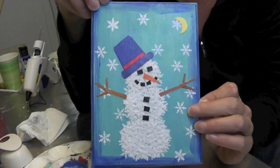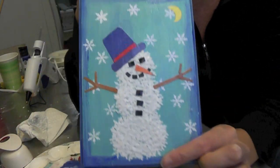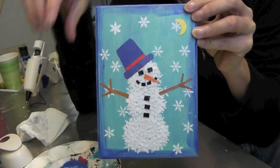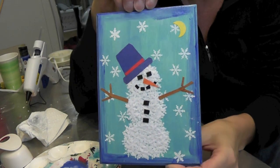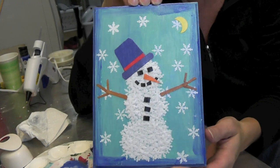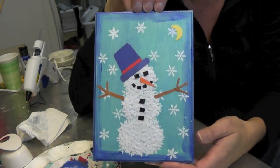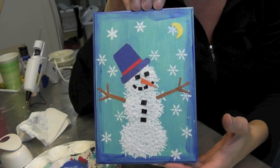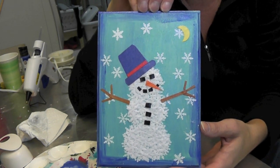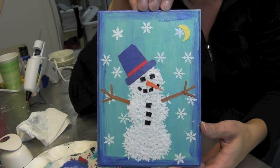Here is the final collage of the snowman. Everything is dry — all the snowflakes and everything are dry — and I did a coat of Mod Podge over the entire thing. I think it looks kind of cute, kind of festive for the holiday. And it doesn't have to be just for Christmas because it's just a snowy scene. I hope you give it a try. Remember to rate, comment, and subscribe. Happy crafting, happy holidays, and we will see you next time. Thank you for watching.